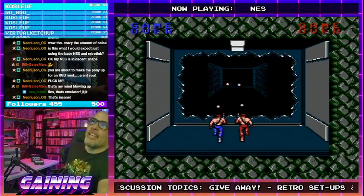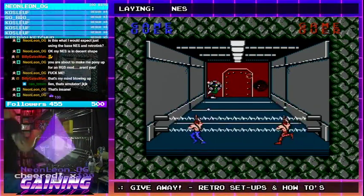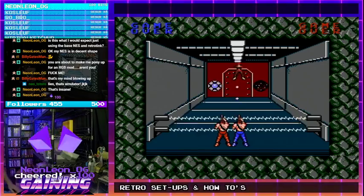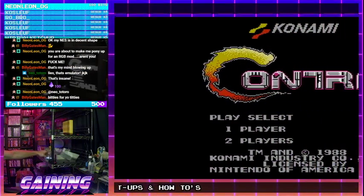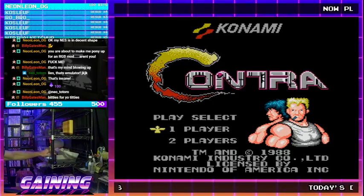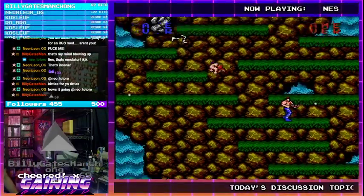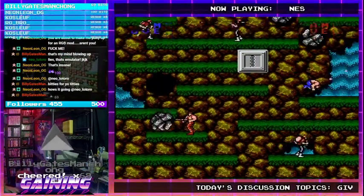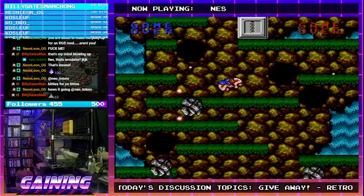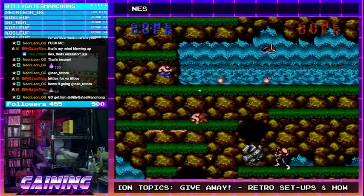It's not an emulator — it is real hardware. Incoming bits — thank you for your support! It's this console right here, which has a NES dust cover on it. 69 bits — thank you very much! So yeah, this is what a modded NES looks like.